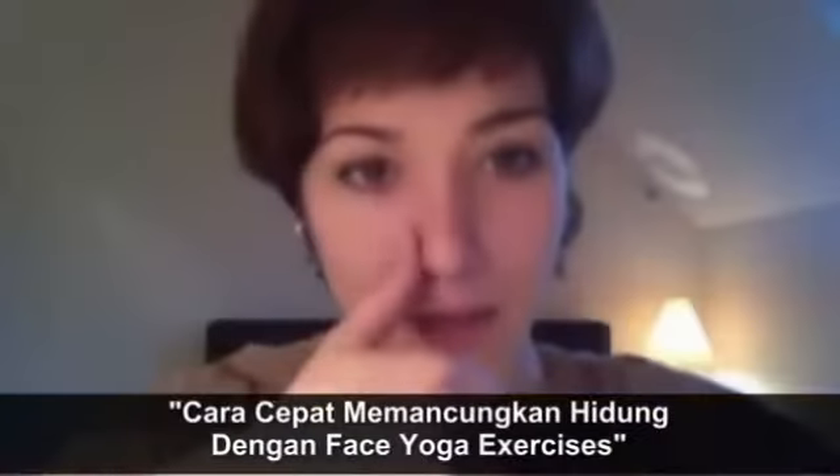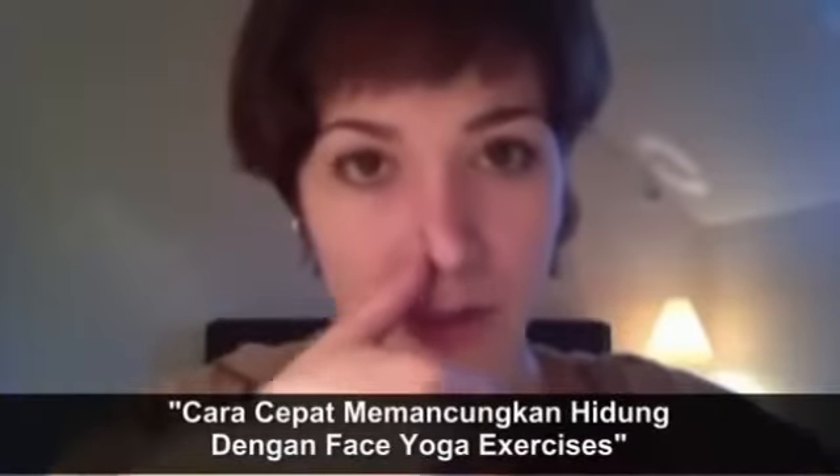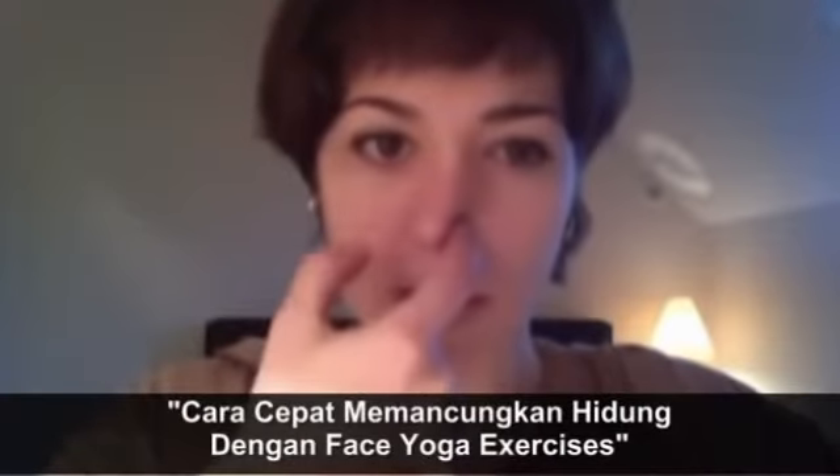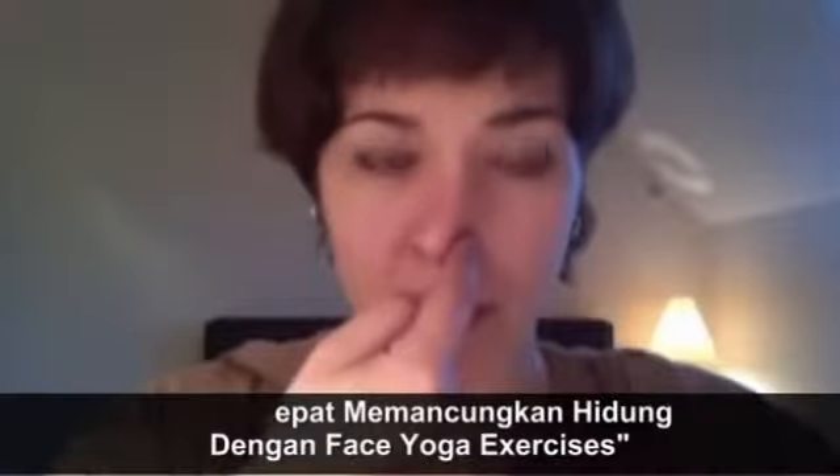Start by pinching your right nostril and breathing in through your left nostril. Then with another finger, pinch your left nostril and breathe out through your right nostril. Now breathe in through the right nostril, and breathe out through the left nostril. Do this exercise several times.